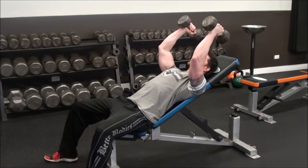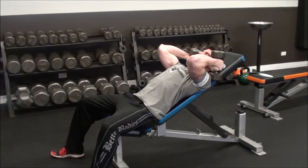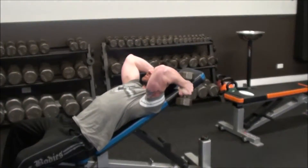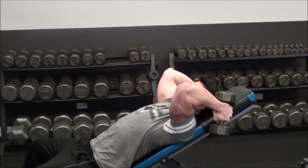I want to bring the dumbbells down so they hit right at the tip of my shoulder. I don't want to bring them too far back, because then I can't get as much of a stretch in my tricep — more work goes into my shoulders and my lats, and less into my triceps.